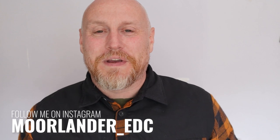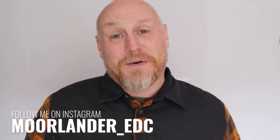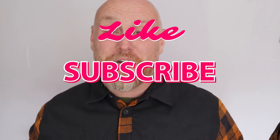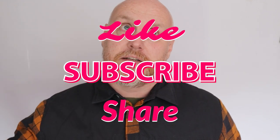I'll leave links in the description below so you can see more from Fox Wallets, including the different configurations and the way the leather works with this. Check them out. I'll also leave links for me in the description — you can follow me on Instagram at moorlander_edc. Don't forget to like, subscribe, and share — it really helps with the YouTube algorithm. But for now, stay safe, stay Moorlander, and stay EDC.